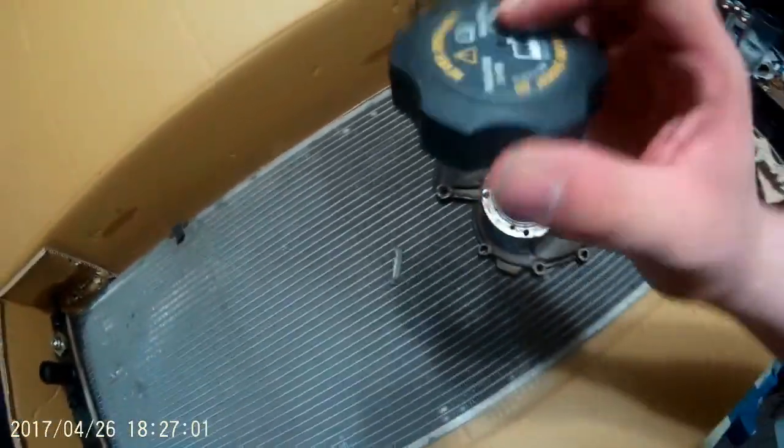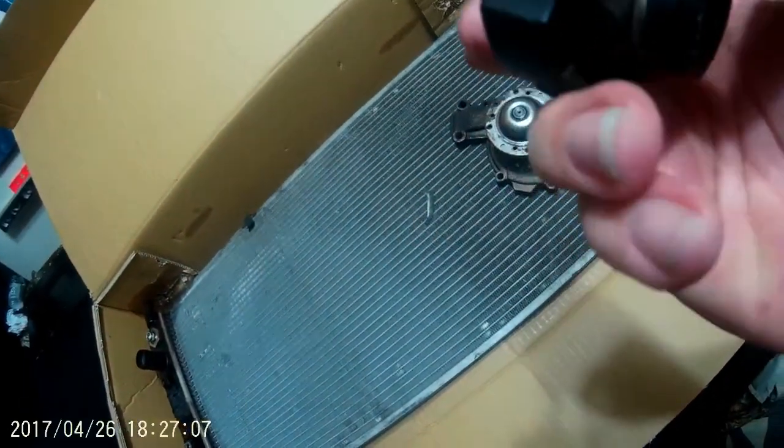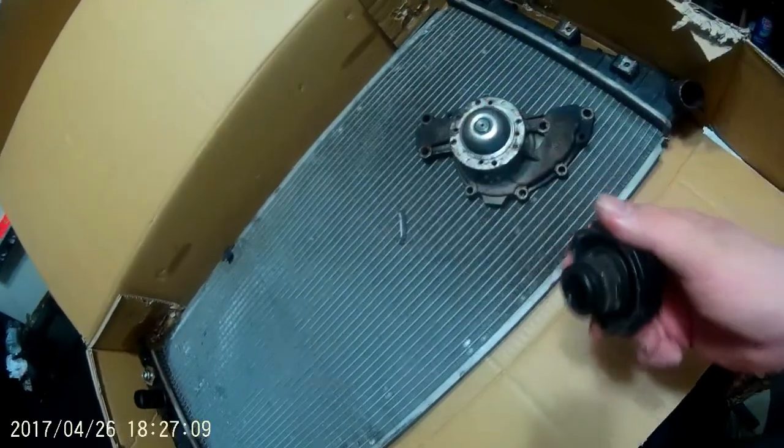Here's the old radiator cap I had in there. The whole thing's completely frozen shut, so it wouldn't even be able to release into the reservoir. I bought every part new to have the whole cooling system revamped. You look in here and on the walls, it's got some kind of white residue.